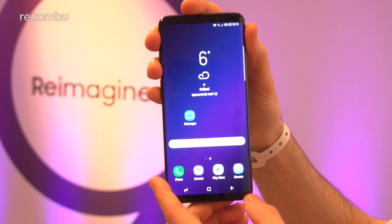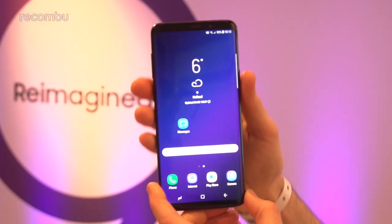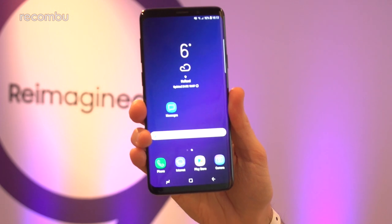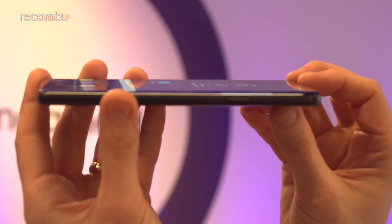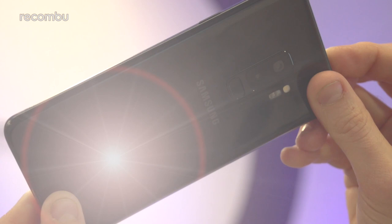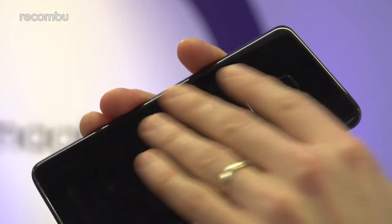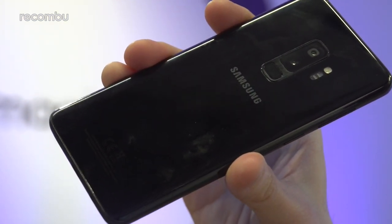Samsung reckons it slimmed down the bezels ever so slightly above and below that mighty display, but to be honest, it looks just as slender and sexy as before. That screen does pretty much fill the entire front panel, and it just curves nicely around the phone to give a comfortable grip despite the fact that it is a mighty 6.2-incher. Around the back, you get that same glossy smudge-prone finish, so you might want to give your hands a bit of a clean before you handle the handset.